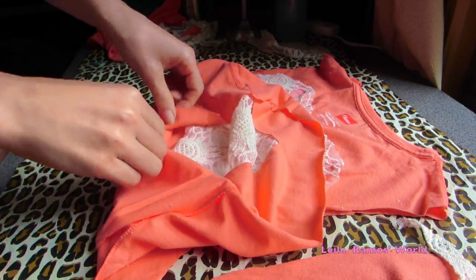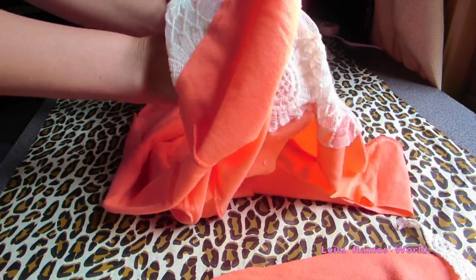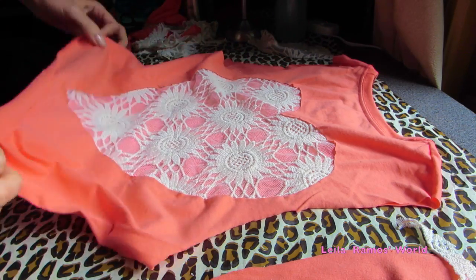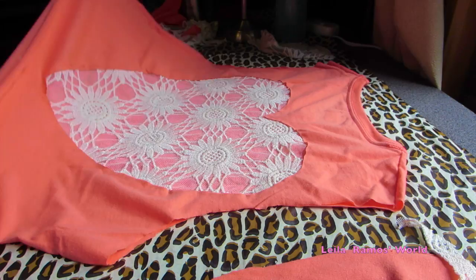So after an hour, you're going to see that you have this really cool effect on the back — this heart effect. This is how it looks like. I just think it looks so cool, I simply love it.